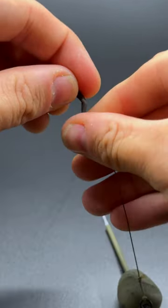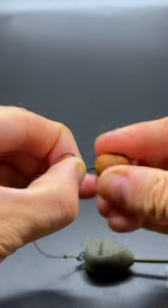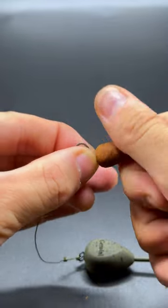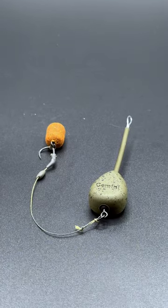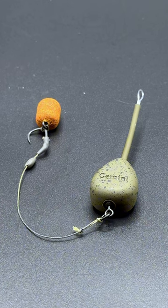Now grab a small amount of tungsten putty, rub it between your fingers, and you're going to create about a half pea size at the bottom of your rig. The best bait to use for PVA bags is a wafter — I'm going to be using a small barrel wafter on this one. And that's it, you're done. That rig is now ready to go into a PVA bag with small pellets, attached to your mainline, and cast out to catch a carp.